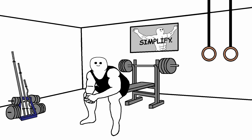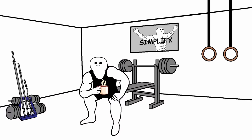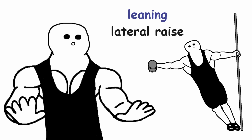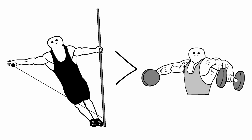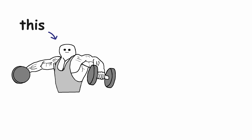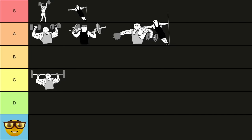Now we can take a look at the lateral raise variation that I feel is superior to the normal dumbbell lateral raise. What I really wanted to talk about is the leaning lateral raise, either done with a dumbbell or with a cable. In my opinion, this variation is superior to the normal dumbbell lateral raise, especially the cable version. It will be much easier to get your traps out of the equation this way. So the next time you go to the gym, try swapping the classic dumbbell lateral raise for the leaning variation — you will thank me later. The leaning lateral raise goes into the S tier, both the dumbbell and the cable variation.